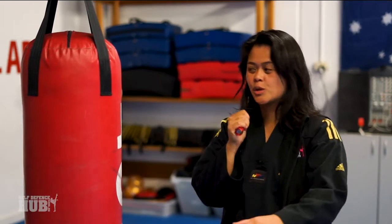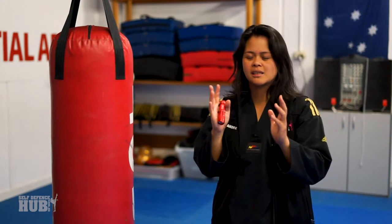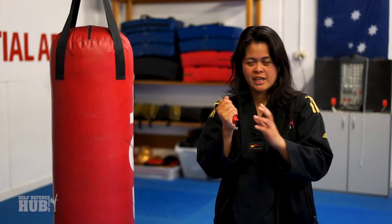We're going to hold it like so. If you want to use it as a torch, this is perfect — you can shine it in someone's eyes. Now if you've got a bigger torch, it's going to be a lot brighter. So if you've got that flashing in someone's eyes, it's enough to make them have difficulty seeing. That's one advantage of carrying a torch with you.